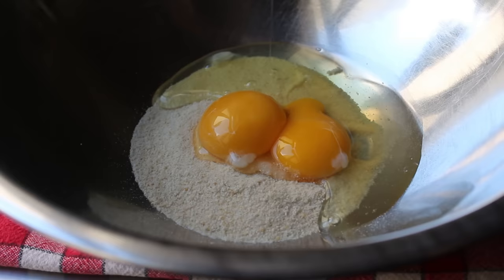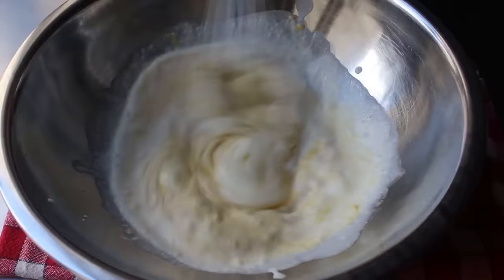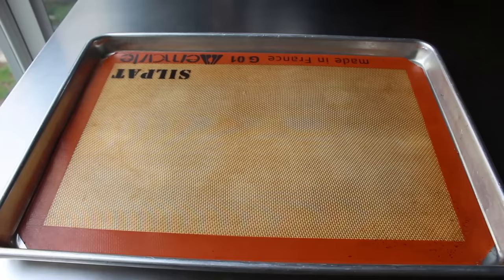For the panade, start with some plain dry breadcrumbs, add a couple of large eggs, and finish with some heavy cream. Give that a mix — that's what we'll add to our meat later to help bind it together and provide that beautiful tender texture we're going for. When you first mix it, it'll look kind of thin, but as it sits on the counter for a few minutes it's going to thicken up quite a bit, as you'll see when we add it to our ground meat.